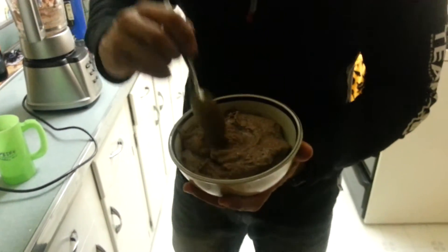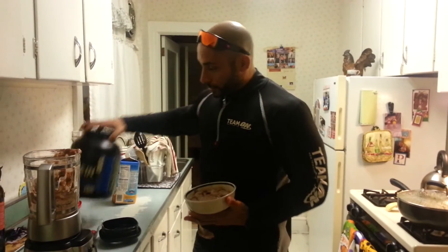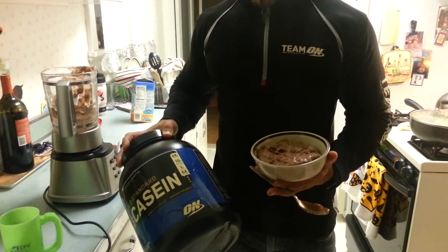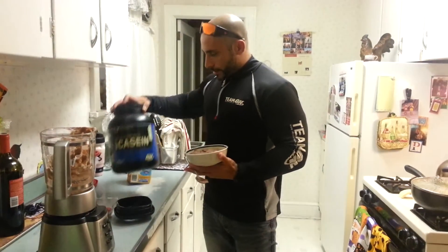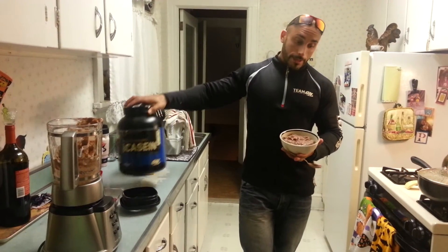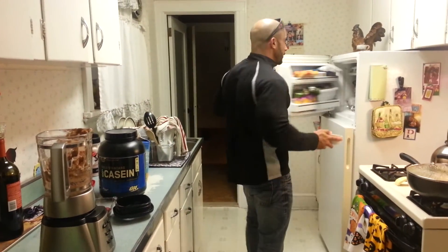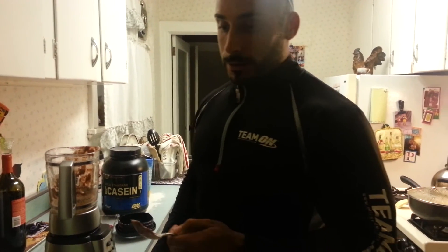I'm going to put it in the freezer and let it sit for about half an hour, and you have protein ice cream. Two scoops of Gold Standard — 24 grams of protein per scoop, so we've got 48 grams of protein, and 10 grams of essential amino acids in here also. Let's put it in the freezer for about half an hour, we'll come back and eat it, and it's ice cream that's good for you instead of the crap you get from the grocery store.